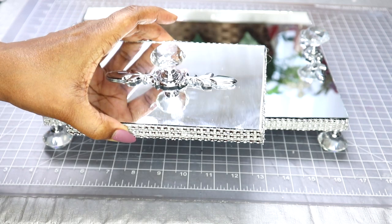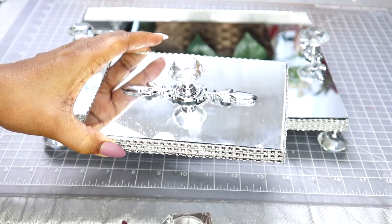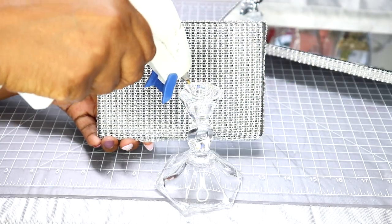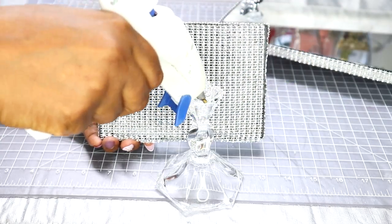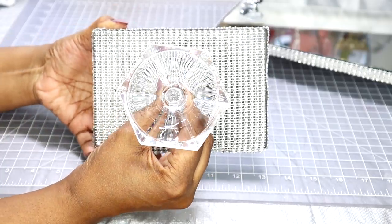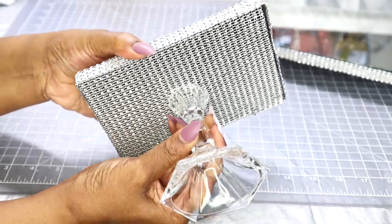Right here is where I've already applied the plate and the doorknob to the center of the smaller mirror. After everything is dry, I'm now going to apply the glass candle holder to the underside of the smaller mirror and just set and hold it into place.